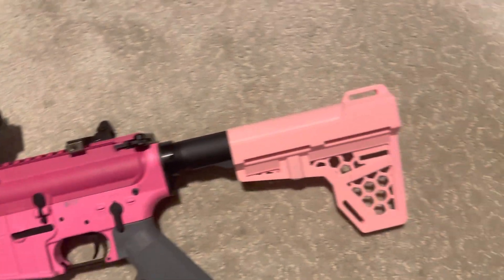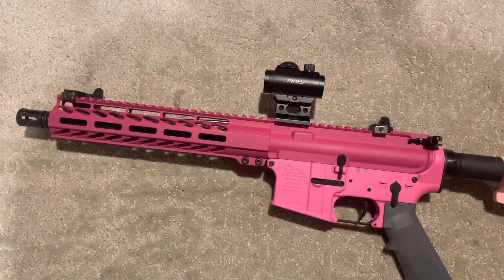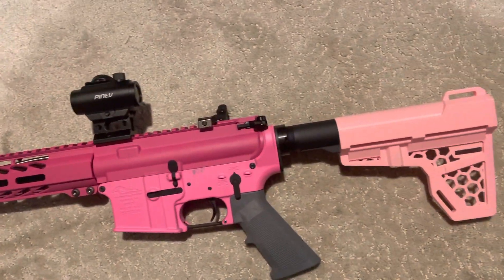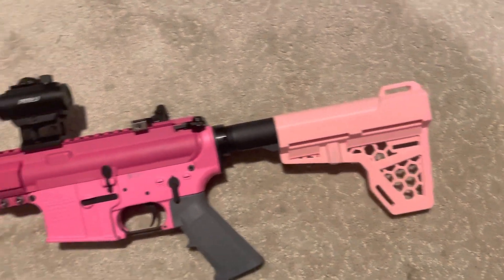In a later video we can see what the other guys put together for under $450. We'll take it to the range, zero that red dot, see if it holds zero, try out the backup iron sights, and see if it functions properly. That is it for this video — thank you guys for watching.